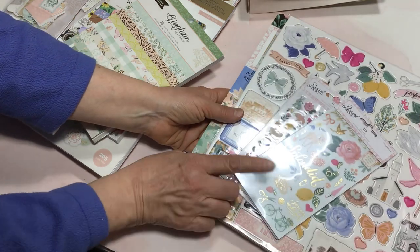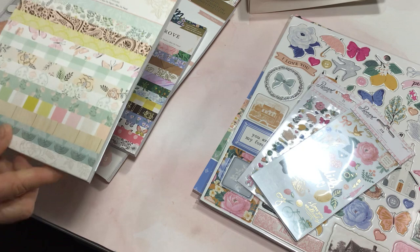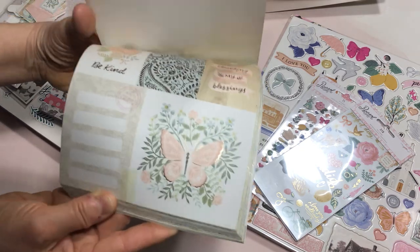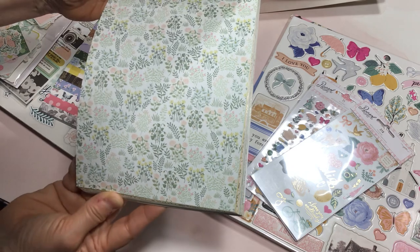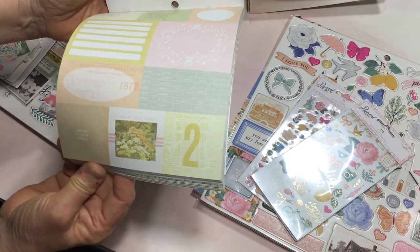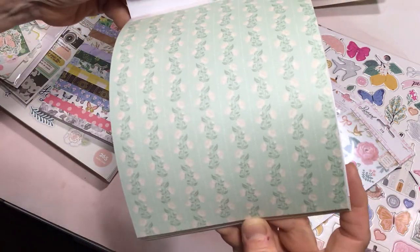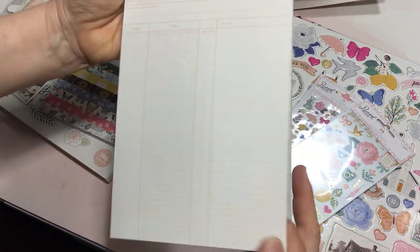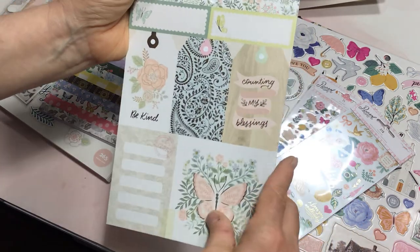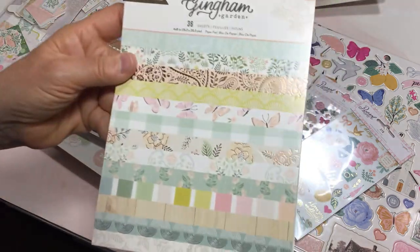Now this is Parasol — this did not come from Joann's, this was part of a Cherry on Top shipment. And I got these from Joann's at half price: Kingdom Gardens. I love the soft, pale colors of these — a lot of them are great for backgrounds when you're doing journaling, card making, or embellishments. The smaller pads give you everything on a smaller scale, which is nice. The colorway is very soft and pale. So that's Kingdom Gardens.